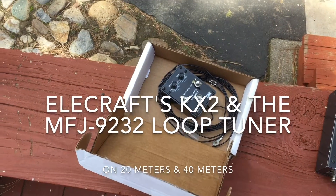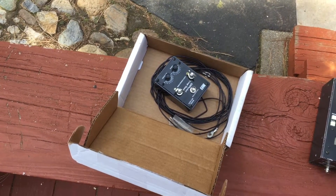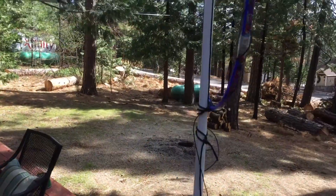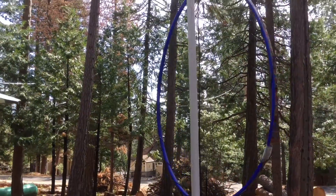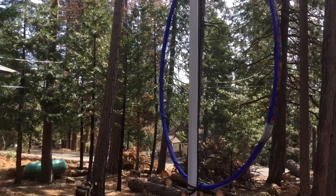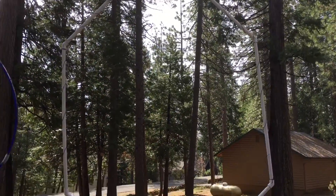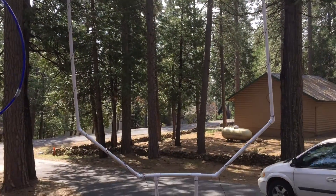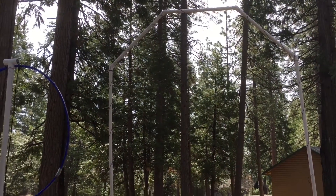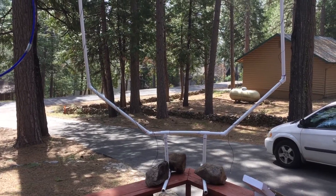I got one of these little MFJ 9232 tuners and I'm gonna try to do some stuff on this. That's not a loop — this is a loop. If you see my other video, I can tune 40 and 80 on that. 80 was a surprise — it does get out because I saw myself on the reverse beacon network.